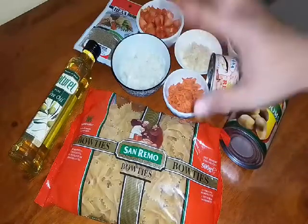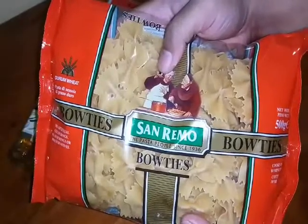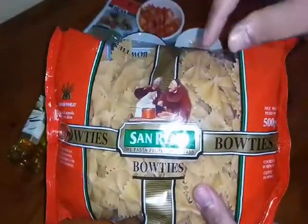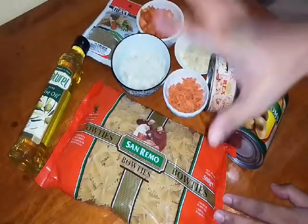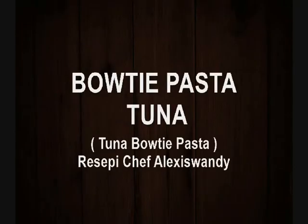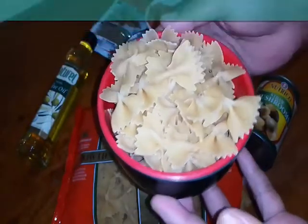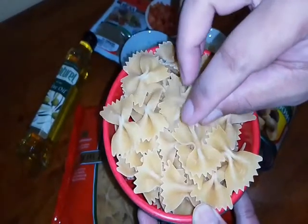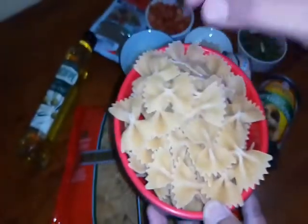So look at this - this is the main ingredient, the ingredients we need today. We have bowtie pasta, pasta shaped like a bowtie. Today we're going to cook with this bowtie pasta. We want to make a bowtie tuna pasta. We need 1 cup of bowtie pasta. And since it's tuna, we need tuna - this is tuna flake in oil, 1 tin is enough.